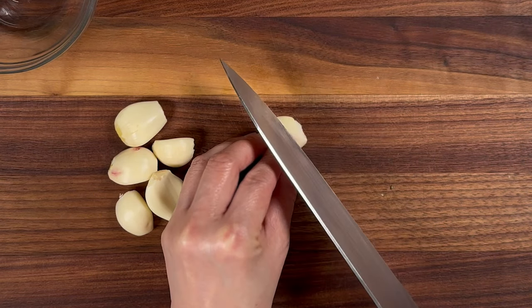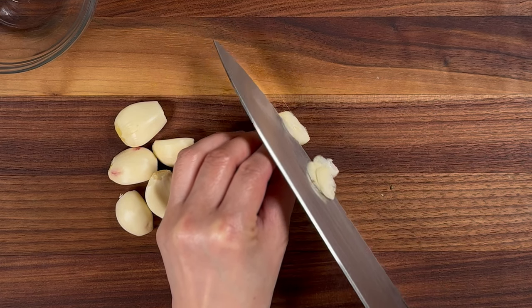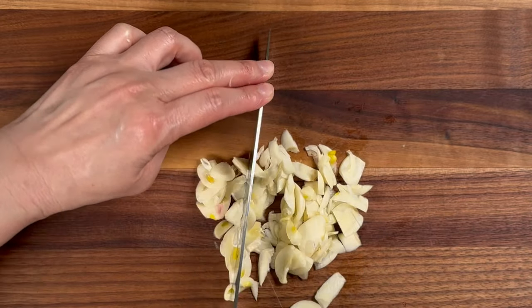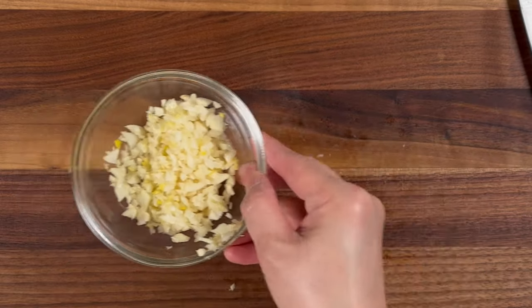Next, peel and thinly slice six garlic cloves. Or if you don't like sliced garlic, you can also finely mince them, then set them aside.